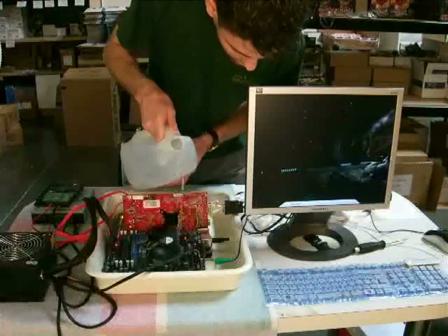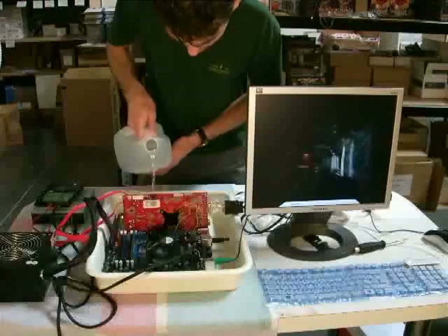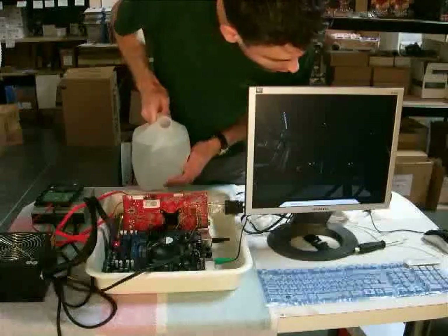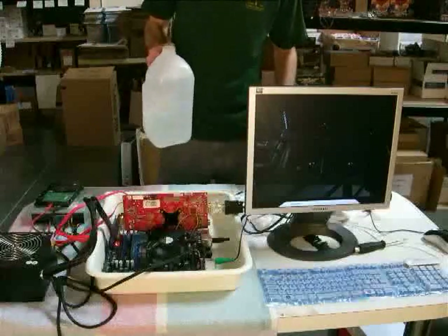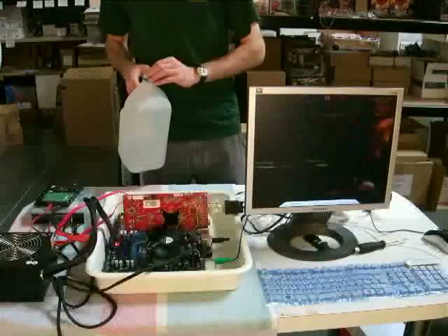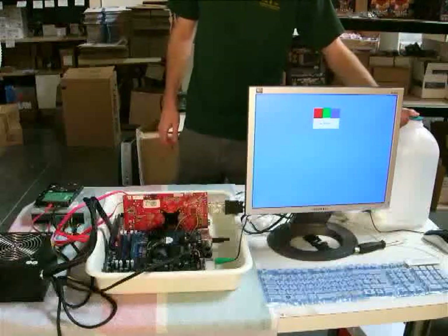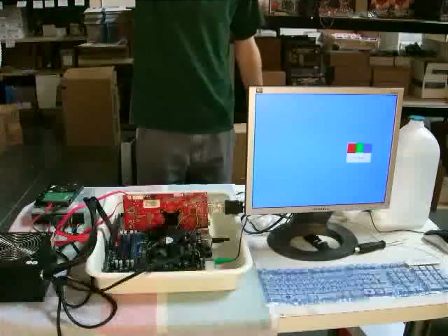Okay, this is faring much better than the last board. There it goes — it finally quit. You'll notice it took a whole lot more distilled water than it did the premix coolant to stop the computer from working. I wouldn't so much attribute that to the coolant specifically — I can't really explain it entirely and I am not going to try to. But the system did last longer with the distilled water dumped on it.